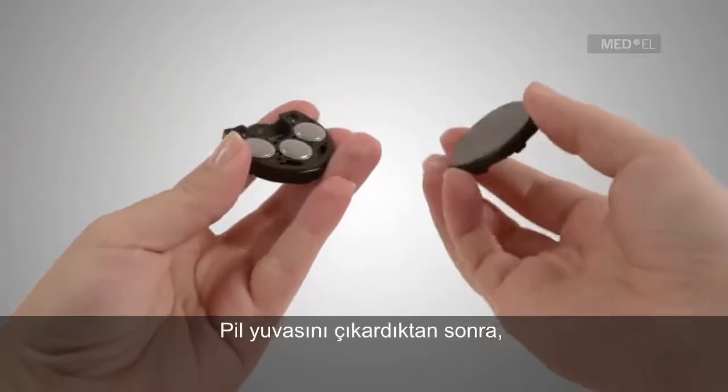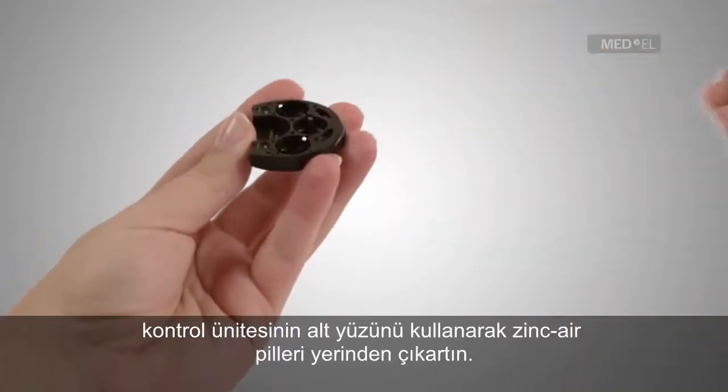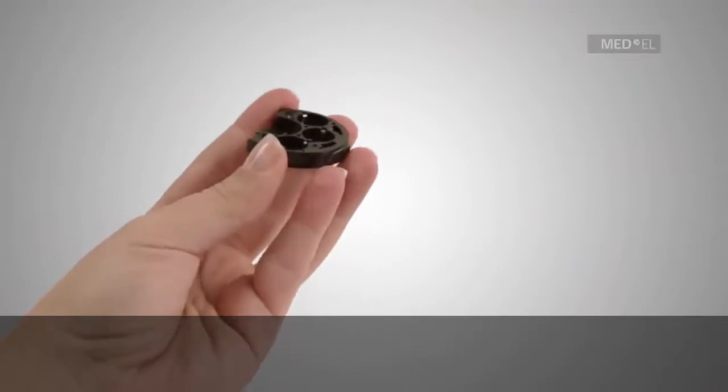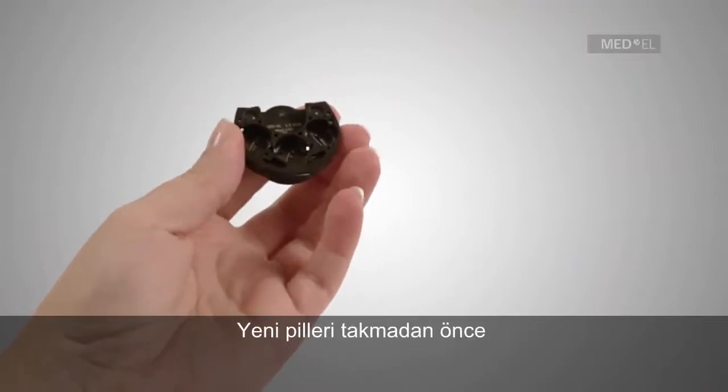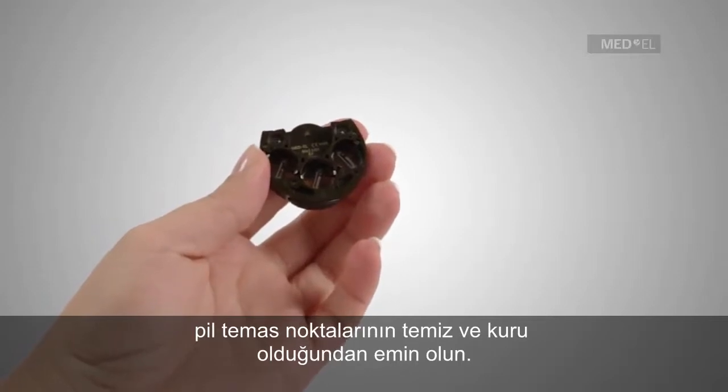Once the battery pack has been removed, use the magnetic underside of the control unit to remove the zinc air batteries. Before inserting the new battery set, make sure that the battery contacts are clean and dry.